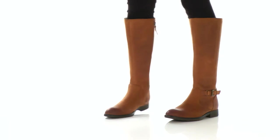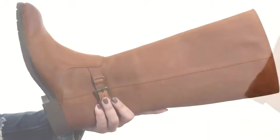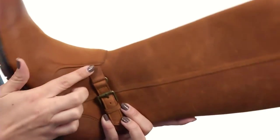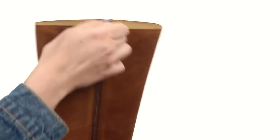Hey there, what's going on? My name is Autumn and this is the Neshoba High Boot Waterproof from Cebego. This boot is made with a waterproof leather upper that is soft to the touch. You have this cute decorative strap with an adjustable buckle around the ankle, and it gives you a full-length medial side zipper for easy on and off.